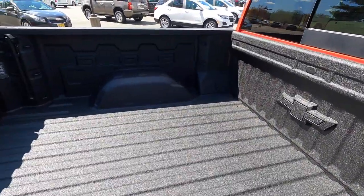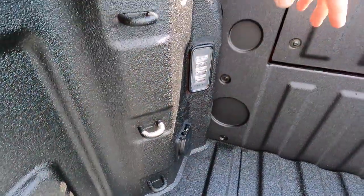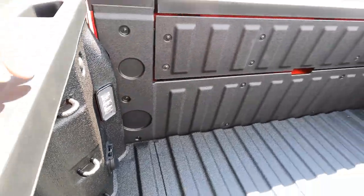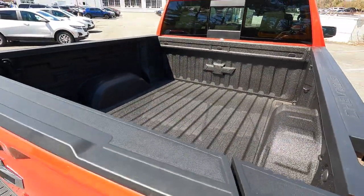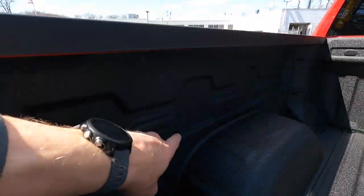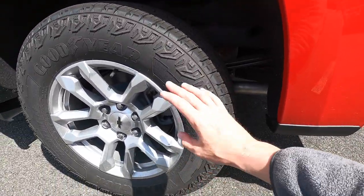You also still have the corner step bumper with a handle so you can jump up into the bed. You have 12 tie-down points — three on each corner. This one has LED lighting and the 120-volt outlet, so this bed is equipped with pretty much all the options you can get. You can also add more through GM accessories for different attachments and tie-down points.